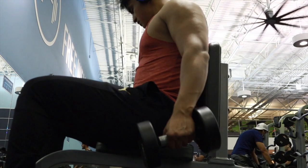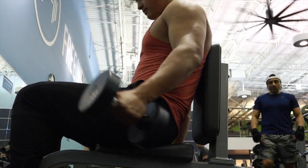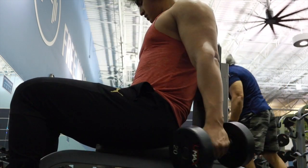I go to failure at 20 pounds as well, and at the end I always try to do both arms at the same time to finish off.